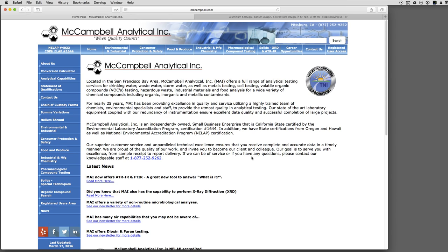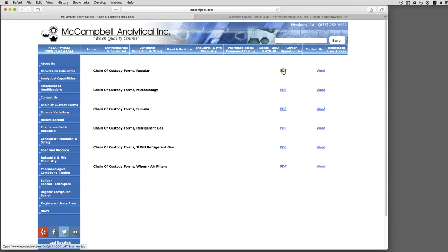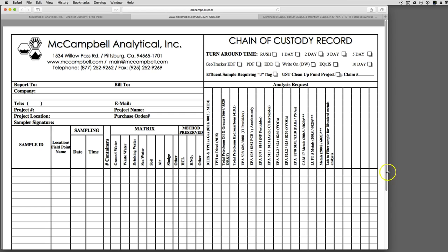In any case, we want the really high numbers. So you go to mccampbell.com and there is a 'Chain of Custody Forms' section. You click on that, then click on the PDF for chain of custody forms, and here you have it. Let me stretch this out a little bit.